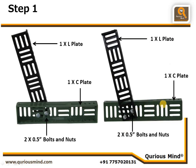Pay attention here — on this side the C plate's flat surface can be seen, whereas the L plate's flat surface is touching the C plate's flat surface. Here, the flat surface of the L plate is visible and it is touching the flat surface of the C plate on the other side. The direction of the L plate will be different in both cases. Observe the alignment of the slits carefully.